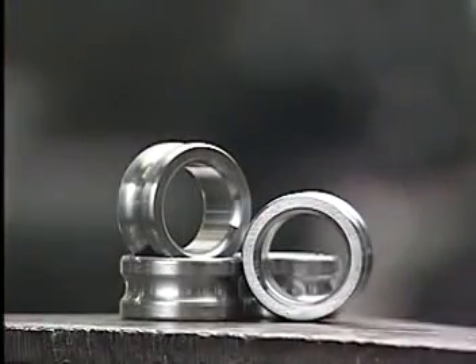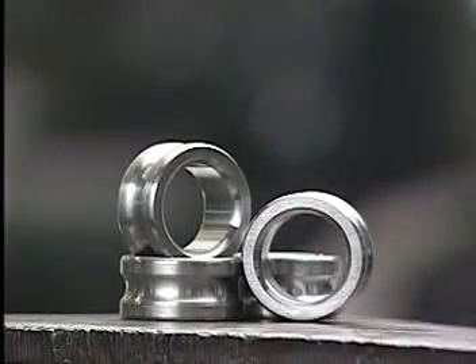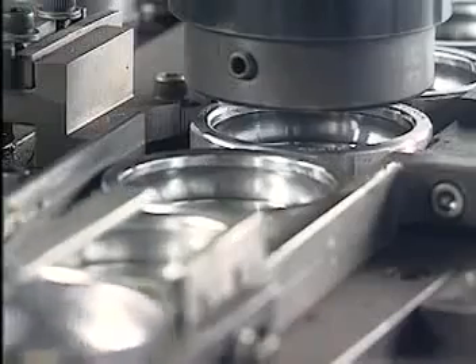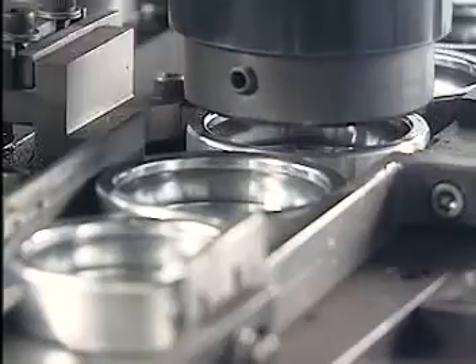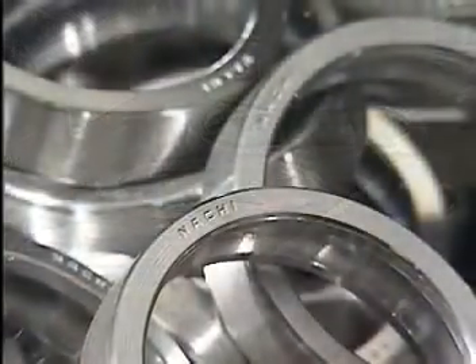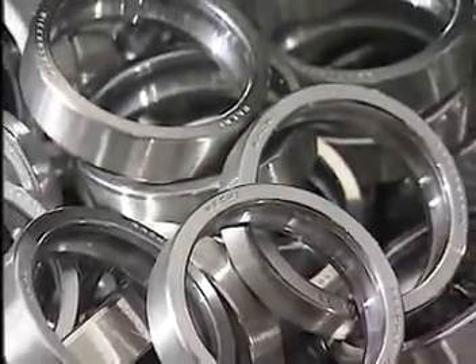The turning of the outer rings follows a similar process. When specified, marks are stamped to indicate the bearing type, after which the rings are sent to the next process.